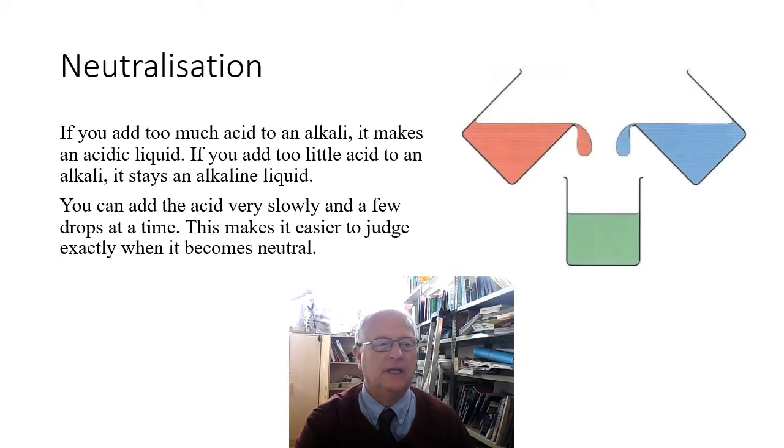With neutralization, if you add too much acid to an alkali it makes an acidic liquid. If you add too little acid to an alkali it stays an alkaline liquid. You can add the acid very slowly, a few drops at a time, and this makes it easier to judge exactly when it becomes neutral.